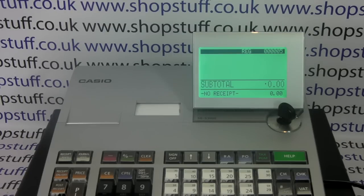The first is that this till, even though you've got two printers — a receipt printer and a journal printer — you can have it set so that the receipt is switched off. So if we process a sale here, we're getting nothing printed out on the cash register, because the receipt is turned off.